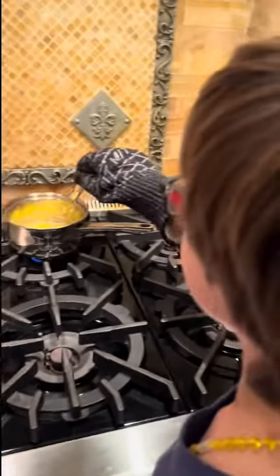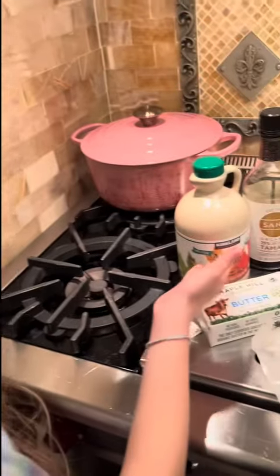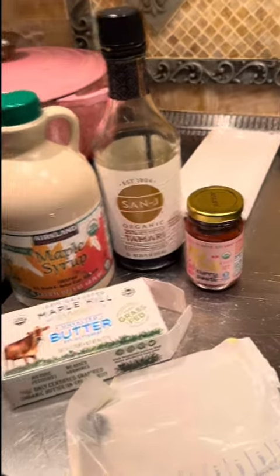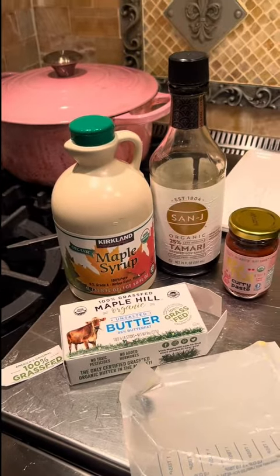We're whisking and melting the butter. We have some maple syrup, tamari soy sauce, and red Thai curry paste. We're using grass-fed organic butter just to make it a little bit healthier.